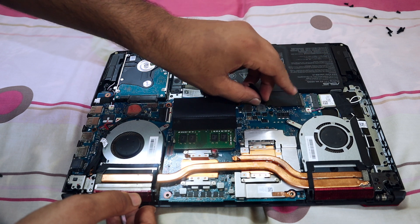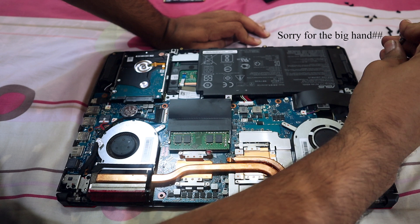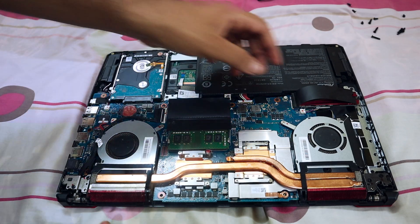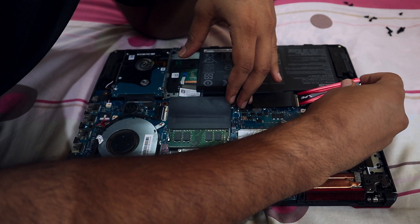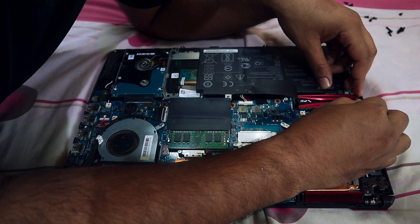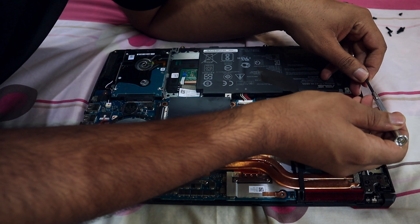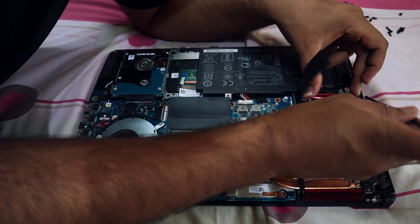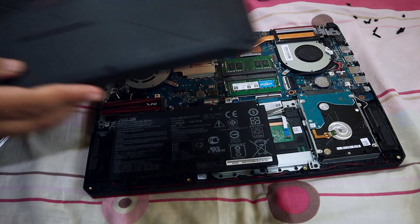After removing the back plate, you can find the SSD slot at the left corner. Remove the screw from the SSD slot and also remove the plastic cover — you don't need that, it's just to protect the slot. Remove the screws and carefully insert the SSD into the slot. By looking at the groove you can slide the SSD inside and screw it back together. After inserting the SSD and screwing it back, you can mount the back plate and you're good to go.